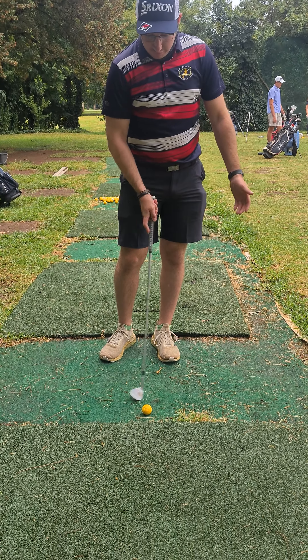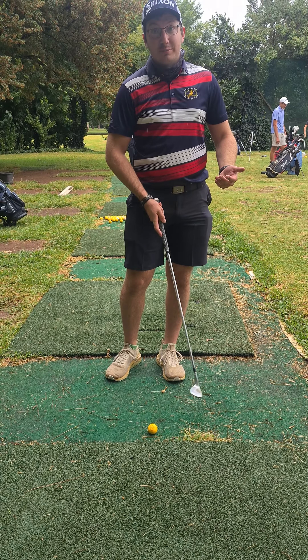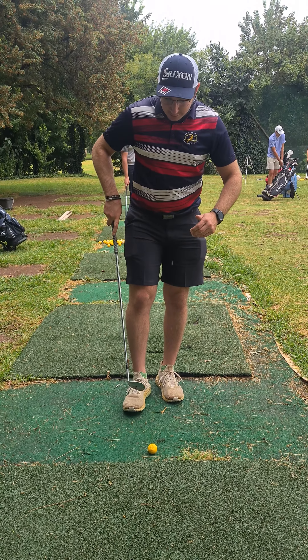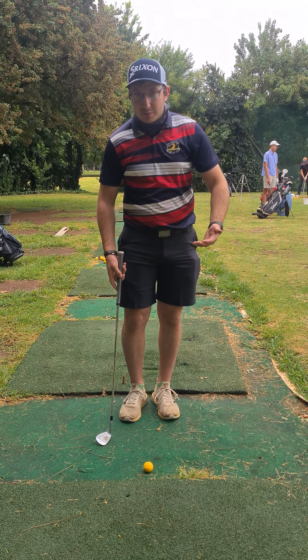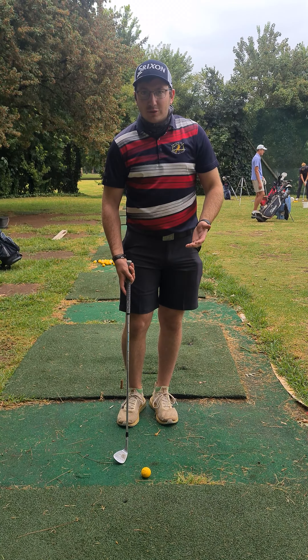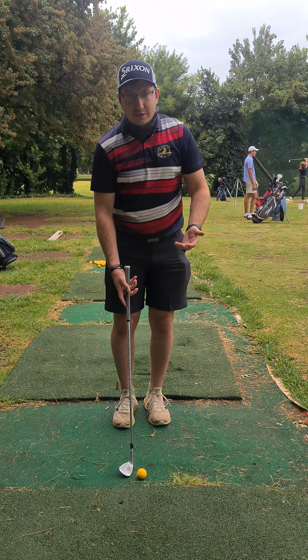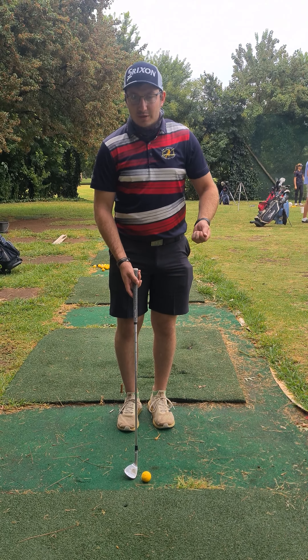If you have a look here, we're playing off of the little in-between mats that we have at the driving range and the lie is extremely tight. There's no fluffy grass, nothing to interfere with the club as you're swinging through.